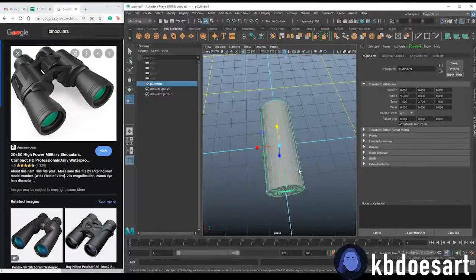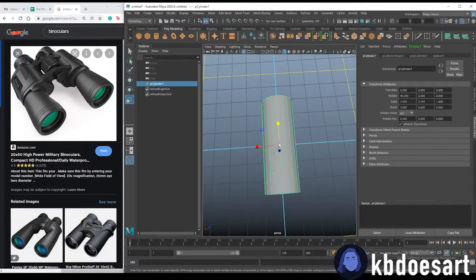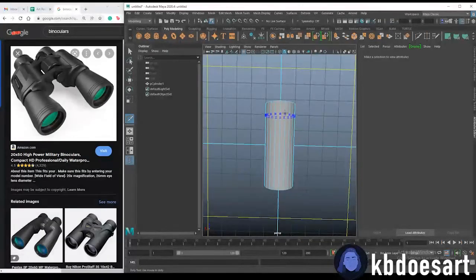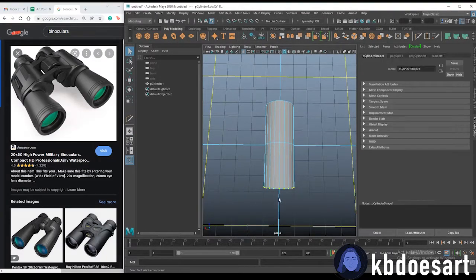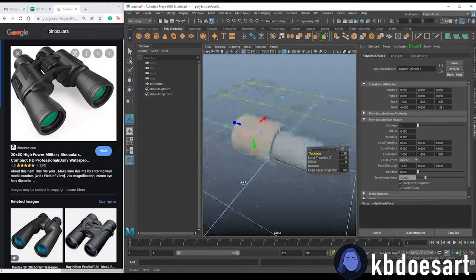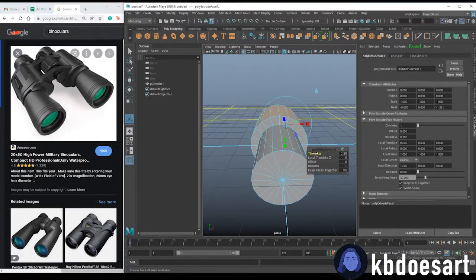I'm going to cut out a chunk and extrude it, so let's add a multi-cut about halfway, then take these faces and Ctrl+E to extrude and up that thickness. That's probably about good.